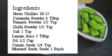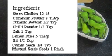So let's check the ingredients to make this simple but mouth-watering dish. Green chilies: 10 to 15. Coriander powder: 3 tablespoons. Turmeric powder: half teaspoon. Chili powder: half teaspoon. Salt: one teaspoon. Lemon juice: five tablespoons. Oil: half cup. Cumin seed: quarter teaspoon. Mustard seed: one pinch. Let's start preparation.